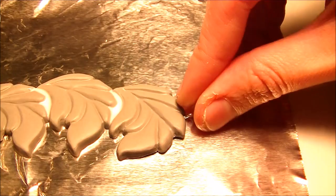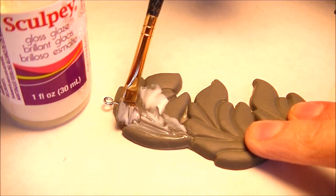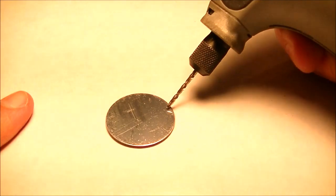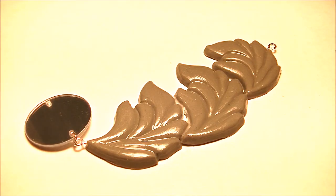You're going to bake everything according to package. Once everything is baked, let it cool and then we're ready to glaze. While that's drying, we're going to take our plastic mirrors, drill two holes, then we're ready to assemble everything.